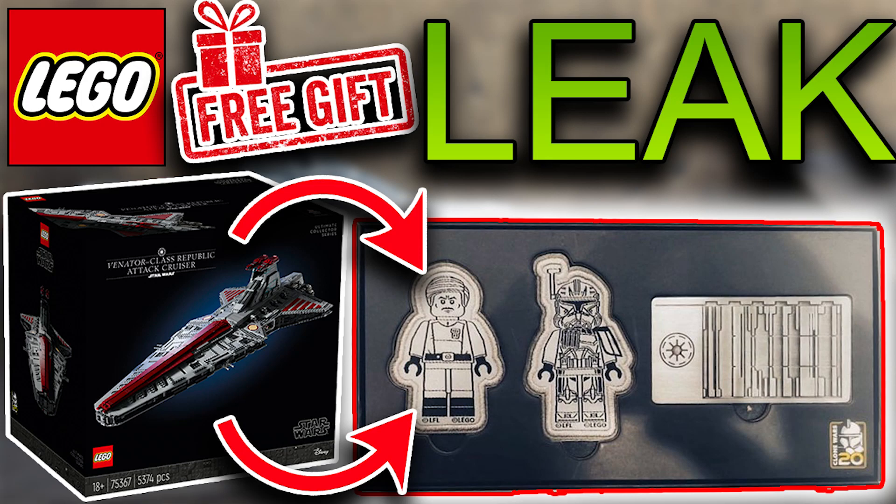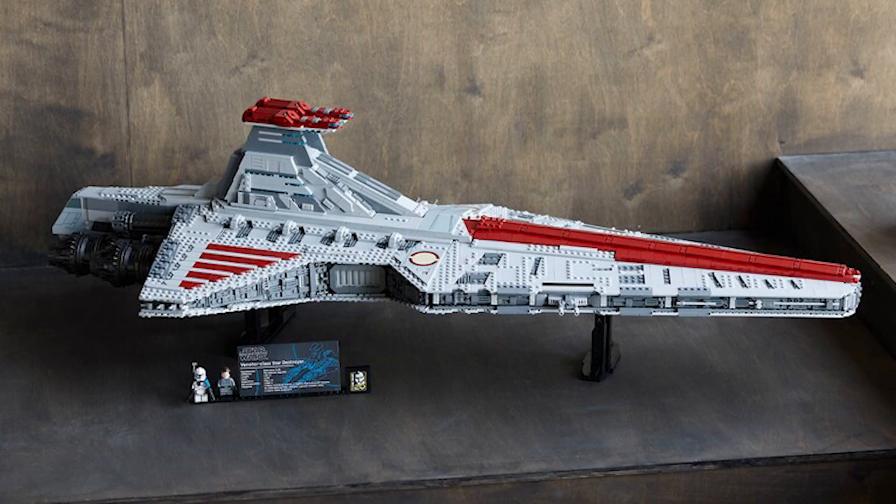Yo guys, welcome back to another video on the channel. I'm apologizing for being quite behind on this — this news actually came four days ago. Life got in the way, but we are now discussing the leaked Lego gift with purchase of the Venator UCS set.